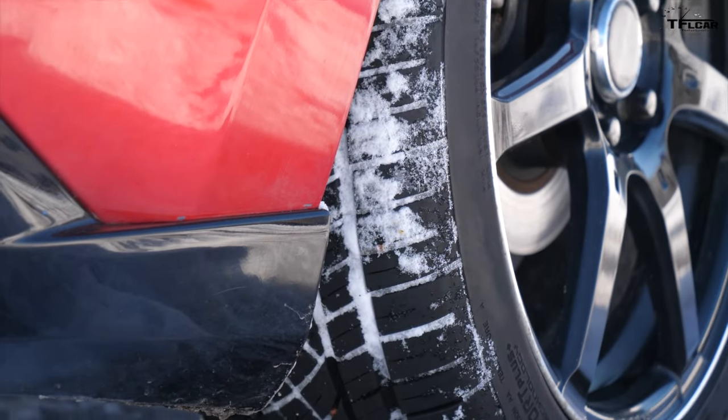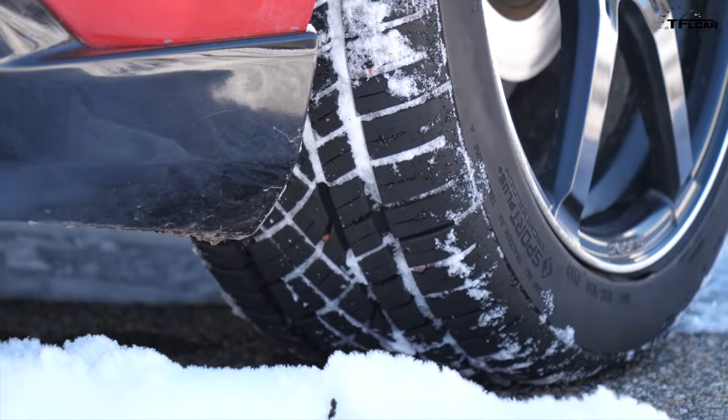It also handles surprisingly well. There's a little bit of body roll compared to an actual performance car, but it still gets around turns plenty well, especially with the Extreme Contacts — they make a huge difference.